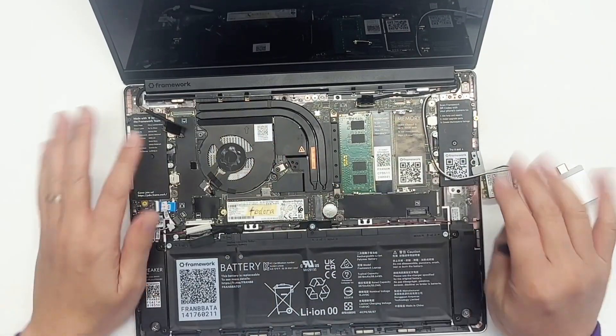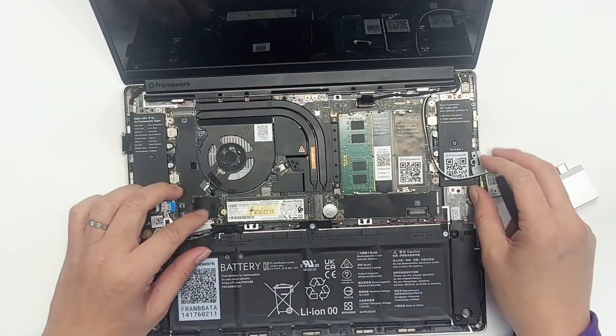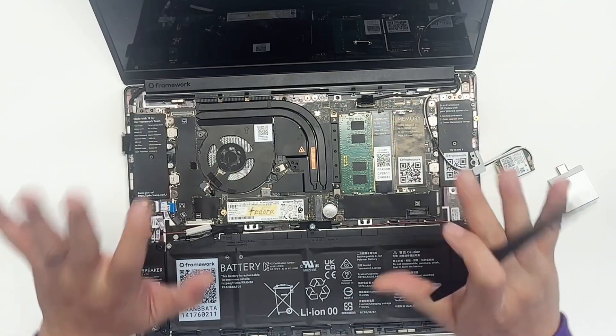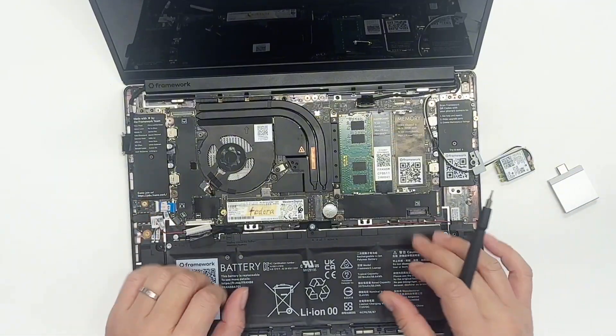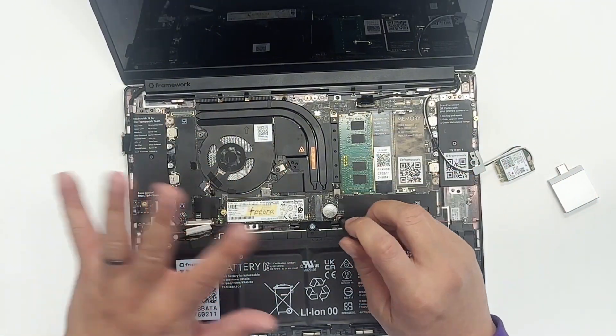Now all the connectors are off, so we can start unscrewing the main board. There are one, two, three, four, five screws. Remember, everything is five in Framework — five screws on the back, five screws on the main board. Everything is five.